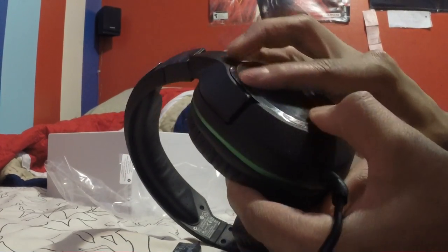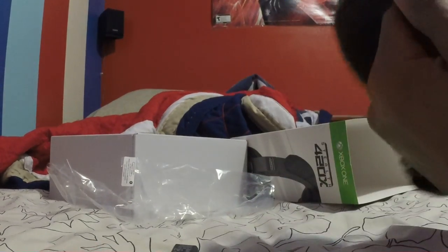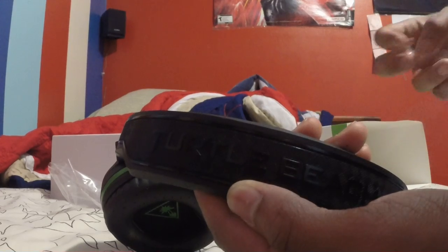I'll leave the stickers off for now. The top ones here are stickers — I'll take these ones off. It looks pretty nice, really really nice. The box is going in the garbage.